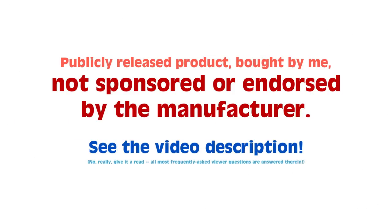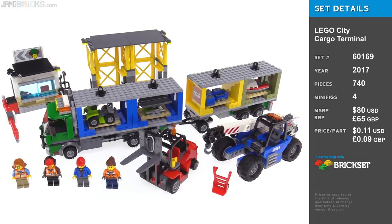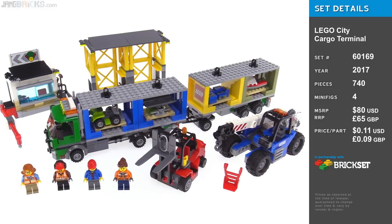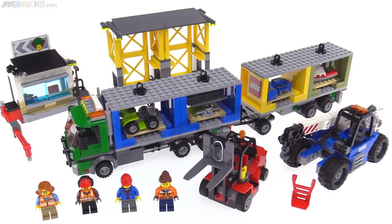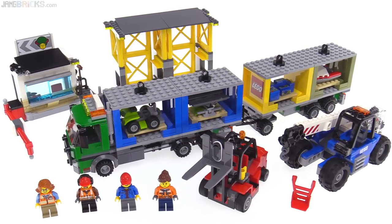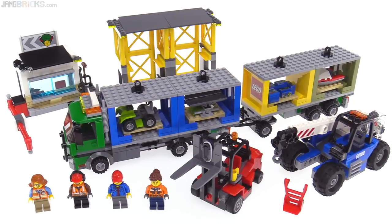Hey everyone, this is the LEGO City Cargo Terminal set for 2017. At first glance it looks like a big old bundle of classic styled cargo slinging fun. Let's take a closer look at some of the elements and see if it's able to hold on to my interest and earn yours.